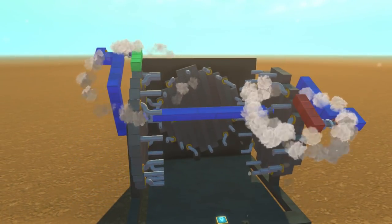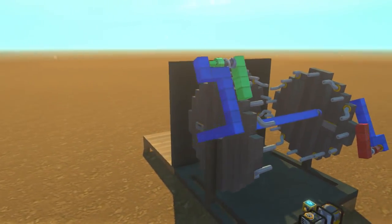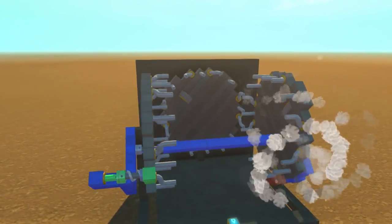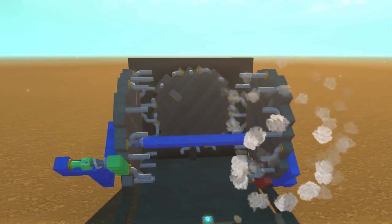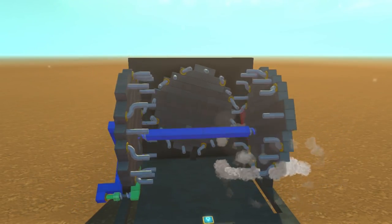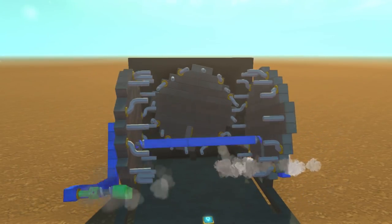Now if we stop pressing W and start pressing S, the green ratchet is going to catch onto the gear, and the red one is going to allow rotation instead. And as you can see, the center gear is also spinning the exact same direction. No matter which way we power the shaft, the gears are always going to spin in the same direction — and that's just because of the alternating directions of the ratchet.